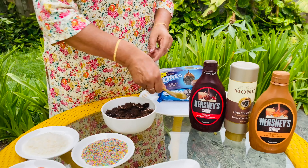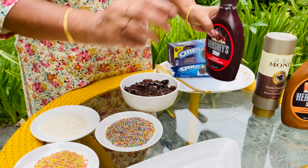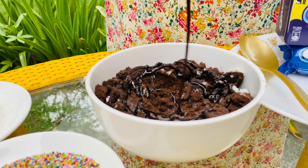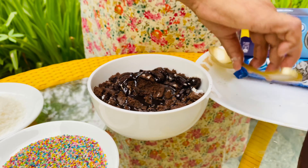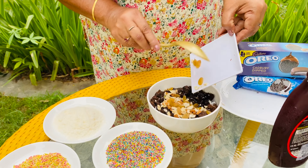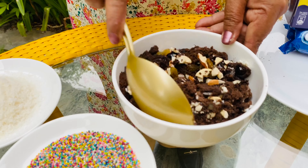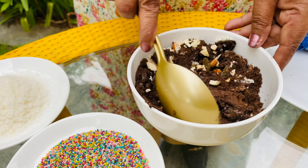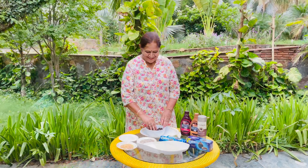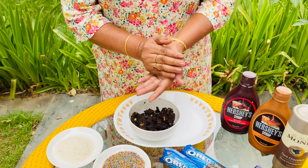Now we will add the chocolate into the mix and mix them together. We will also add dried fruits and mix them. You can also add milk to the dough — it will depend on how much the dough needs.